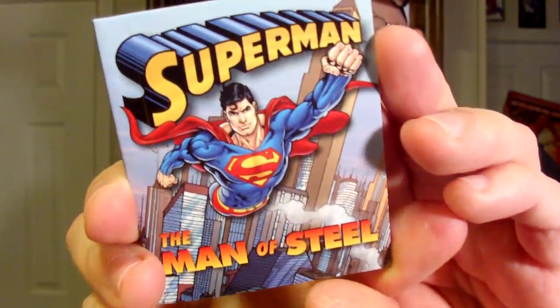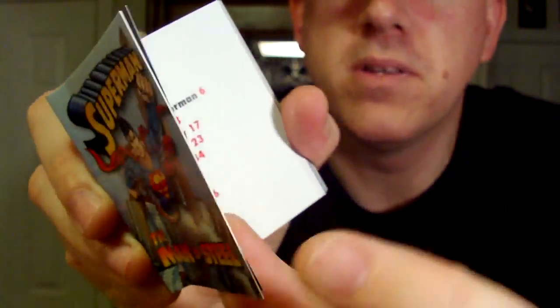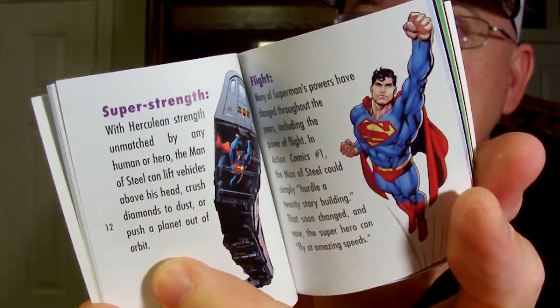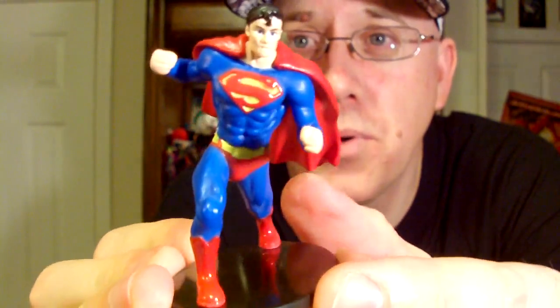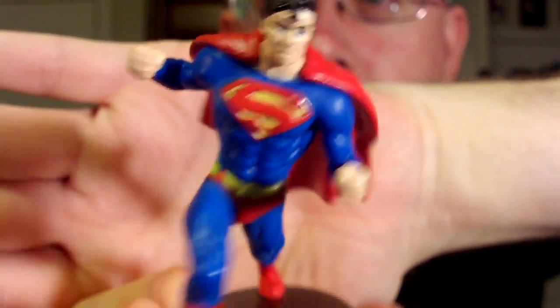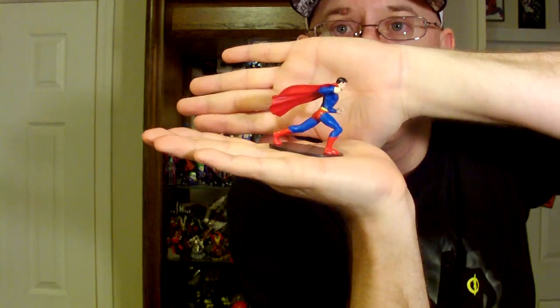This one also came with a little mini book — The Man of Steel — just to give you a quick synopsis. There's old vintage Superman in there. It tells you about his powers and things like that: super strength, flight, and his weaknesses — Kryptonite. It's pretty cool. And the figurine — I actually really like the figurine. It's really well painted. He's just like punching forward. It's a good little size too.